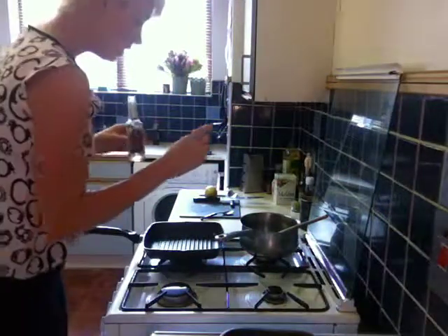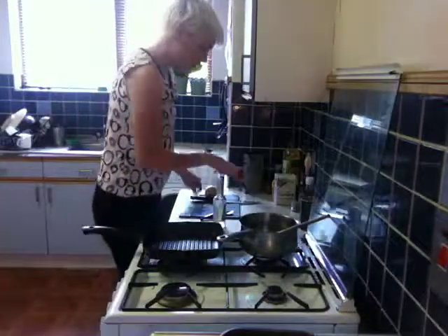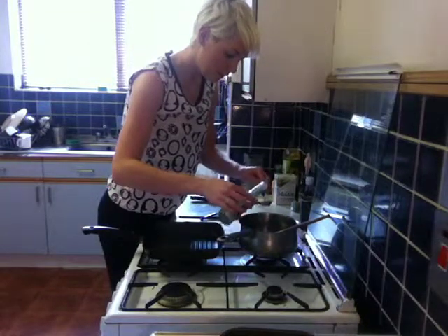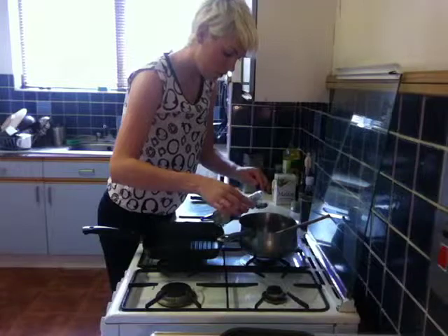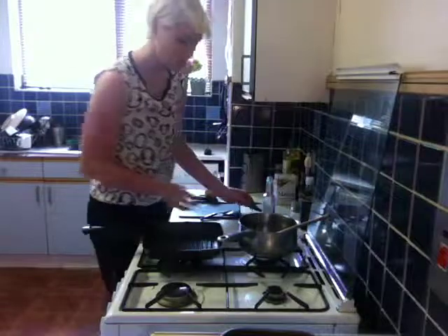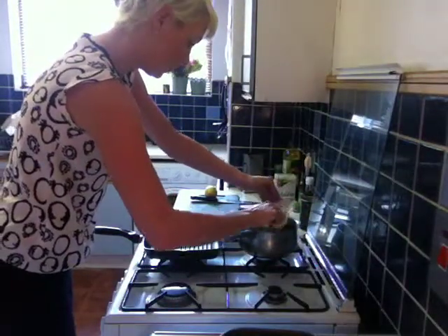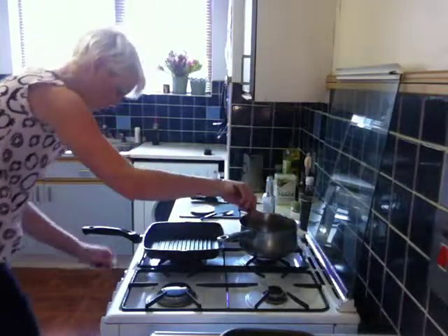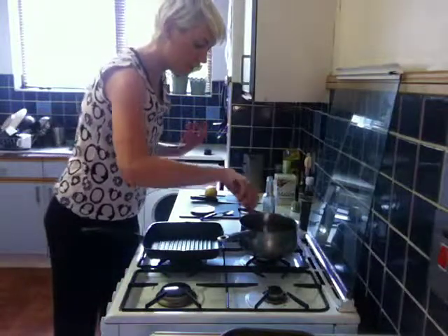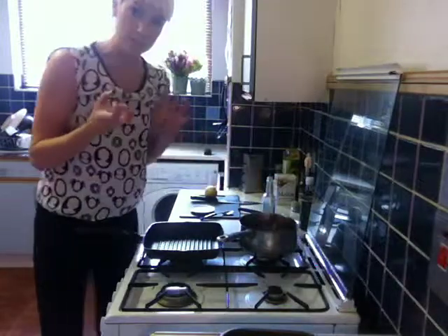Get your heat onto that saucepan. We're going to measure in about six tablespoons of mirin, and then you're just going to throw everything straight in and give it a really good stir. You don't need it on too high a heat — keep it on medium. What you want to do is dissolve the sugar and keep it bubbling until it gets nice and thick.